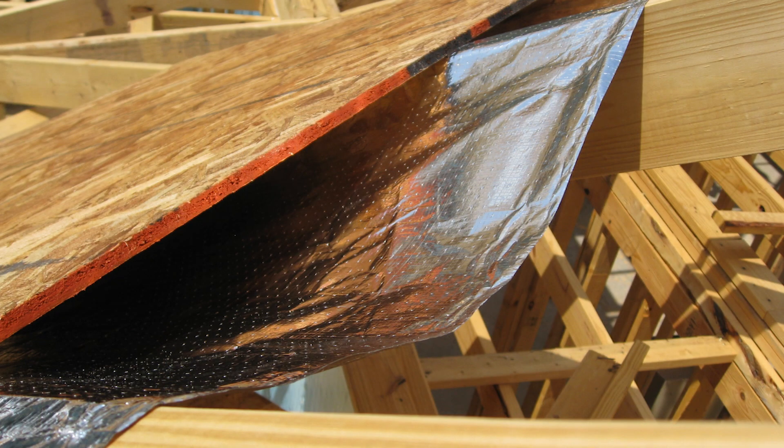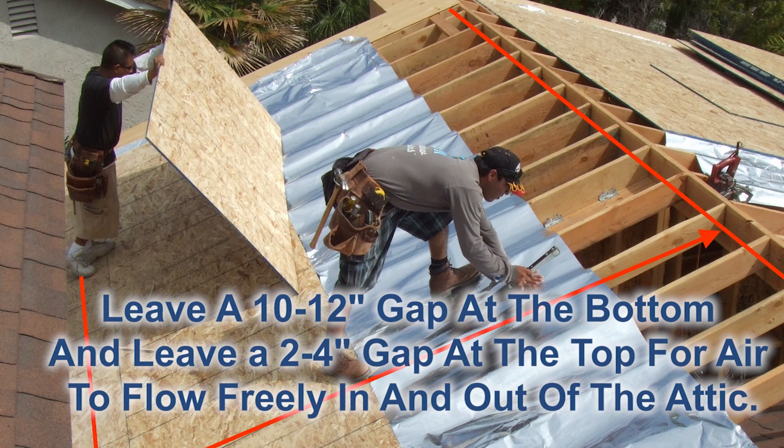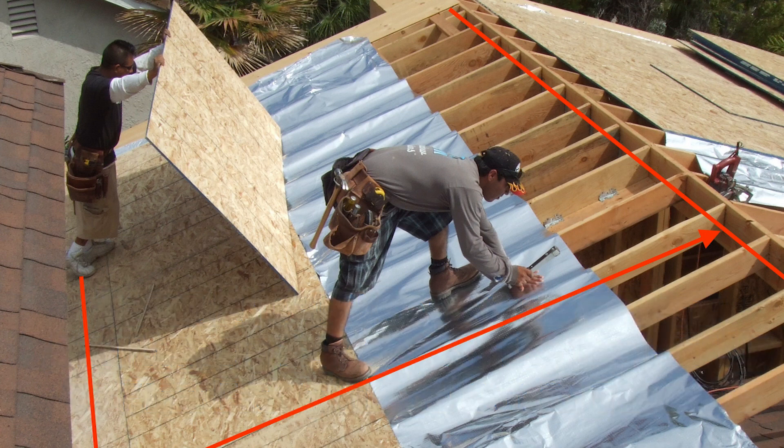Then just put one or two staples to hold it in place until your roof deck goes on top. The only other thing you want to do is when you start at the drip edge, start about 10 or 12 inches from the bottom — you want air from the soffit to be able to go between the foil and the roof deck. When you get to your ridge, stop a few inches from the top so that air can exhaust, whether you have ridge vent, wind turbines, turtle vents, or any other type of exhaust.